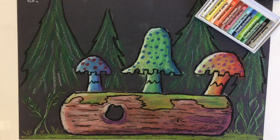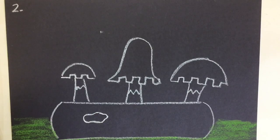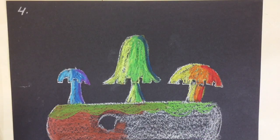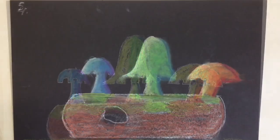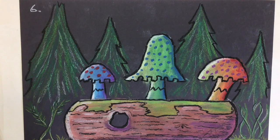As part of our plants theme unit, we're going to do an art activity using oil pastels to do some mushrooms on a log. This is going to include using the pastels to blend the colors together. Let me show you the different stages to get to this. Alright, let's get started.